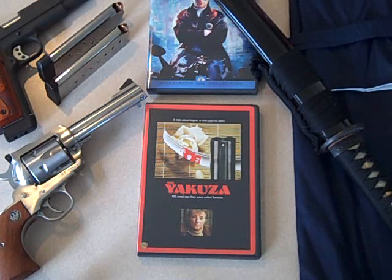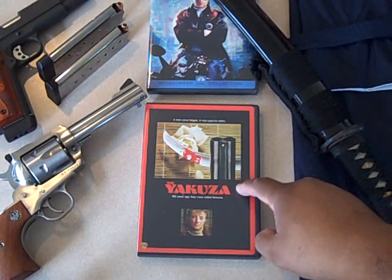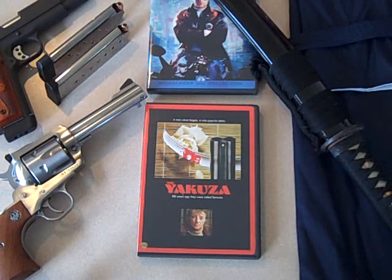Hey YouTube, JT here. I'm home watching this movie Yakuza — Robert Mitchum, Ken Takakura, came out in 1975. An American goes to Japan. He uses guns, his Japanese counterpart uses a sword. I was thinking there's a more current version: Black Rain with Michael Douglas and Ken Takakura again — same thing, guns and swords. I've got some Japanese steel and some American guns, so let's put up a video.